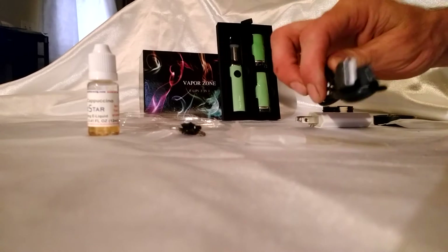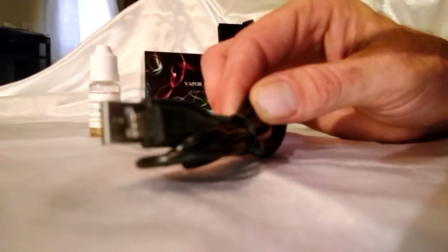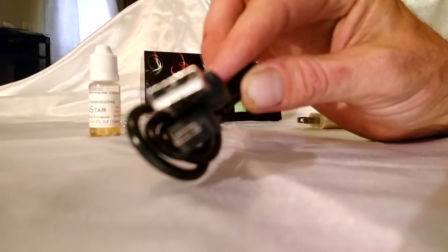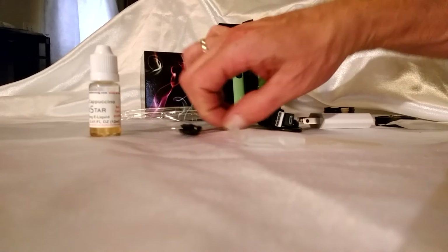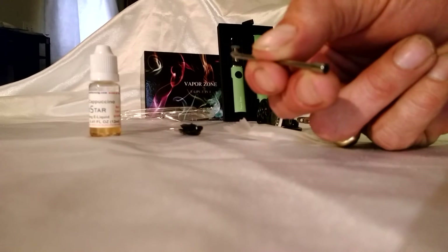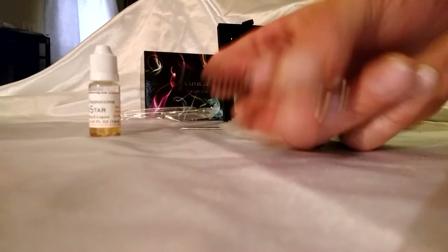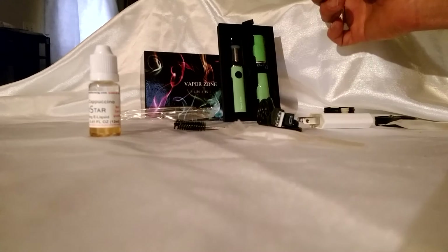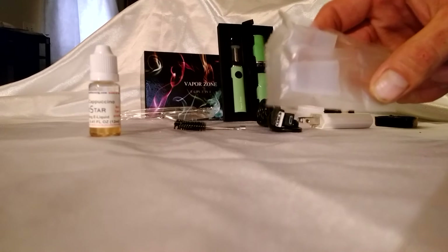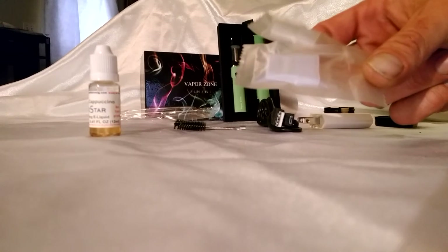It comes with a USB smartphone charger. It works on any general smartphone-capable charger. It comes with two tools: a scraping tool, because there's a little handle at the bottom to grip it easier, and a cleaning tool. These tools are used for general cleaning, maintenance, and removal of substances. This kit also comes with two caps for the remaining two attachments that might not be in use, or for the pen when you're not using it personally.